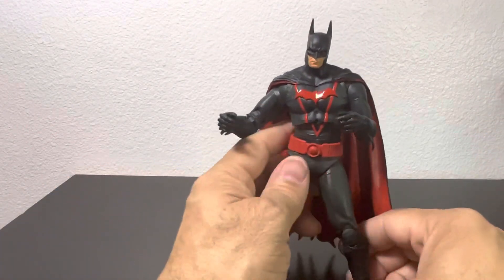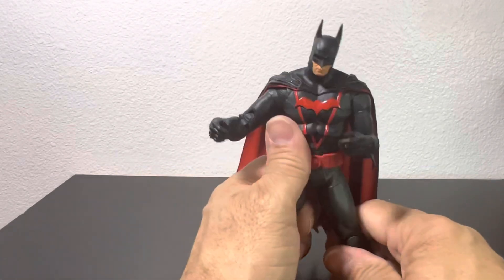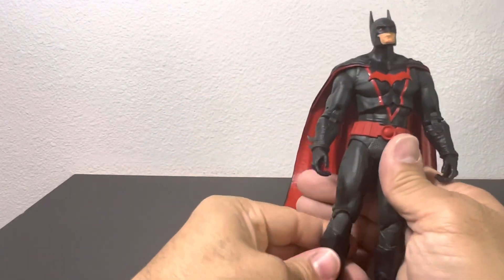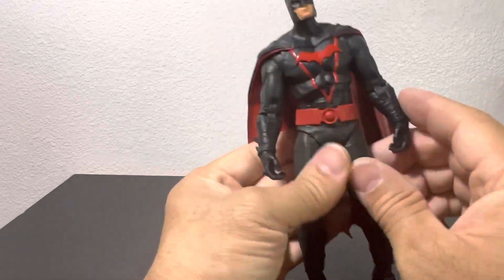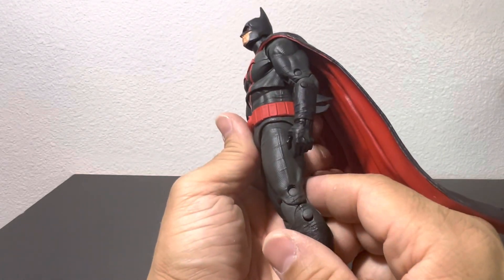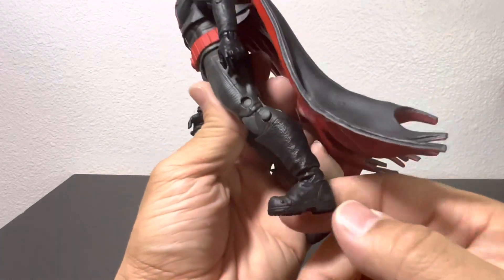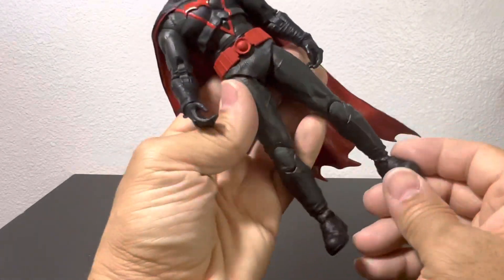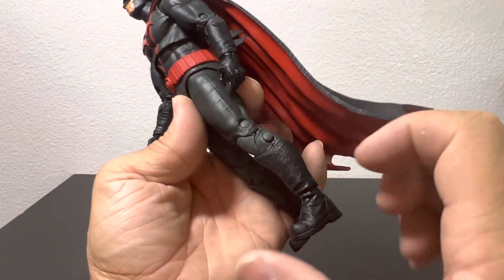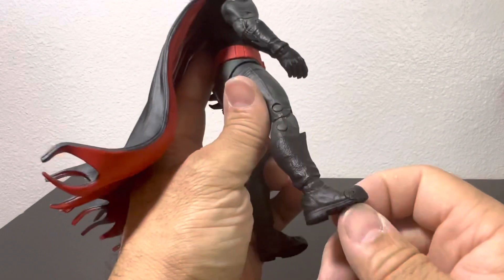The cape is what's holding him up because he's very heavy — even when you try to arch it, it's just too heavy for the figure. Other than that, it's not a totally bad figure. I'm digging it. I give it a six out of ten, based on the detailing, the cape, and the feet that are not only chunky but seem small compared to other Batman figures. They're just a little short in proportion to the body.